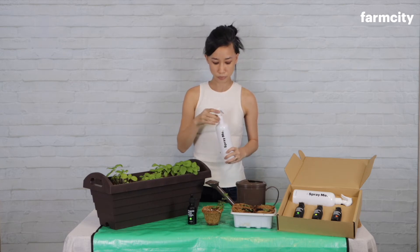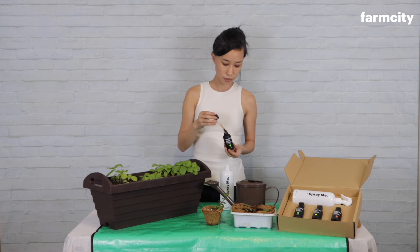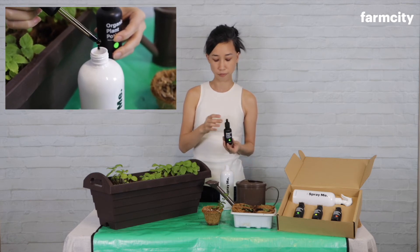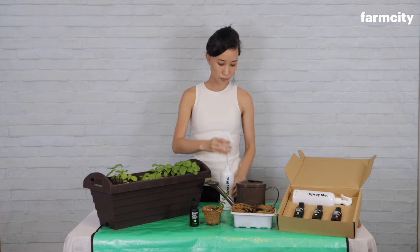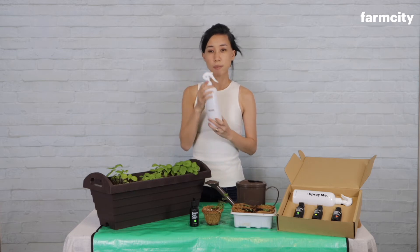To use it, take the spray bottle provided in the kit and fill it up with water. All you need to do is add five drops for 500 ml of water — one, two, three, four, five. Use only five drops per 500 ml of water, not more, and that contains all your plants need for the week.